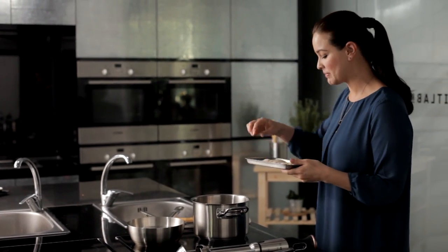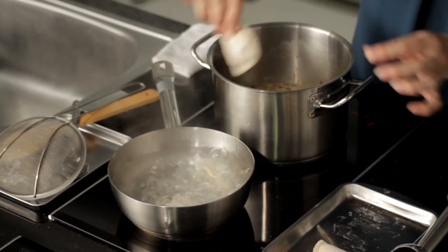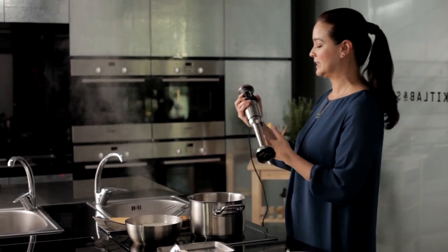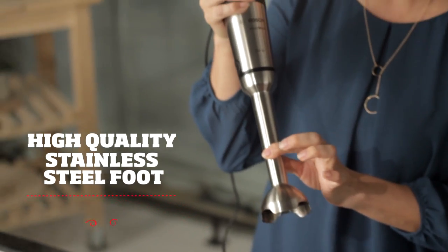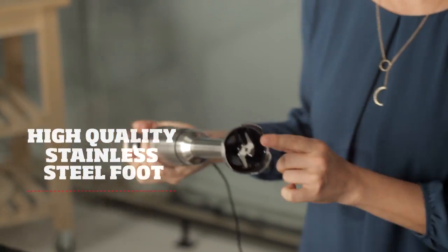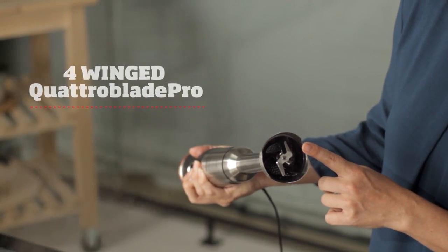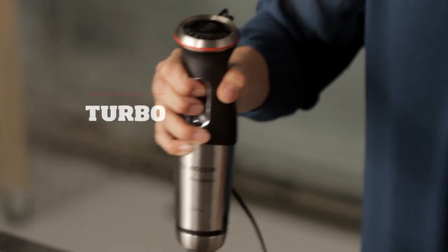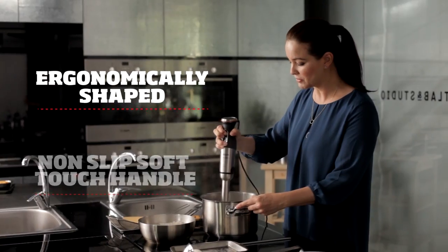Now we're going to cook our dumplings. Let's pop the dumplings into the water to boil — it takes about four to five minutes. While our dumplings are cooking, let's use the Bosch MaxoMix hand blender. It comes with a high-quality stainless steel foot which guides liquids directly onto the rotating blades. This is the innovative Four Wings Quattro Blade Pro. We're using the turbo button — it has a nice non-slip soft touch handle which is ergonomically shaped for excellent handling.